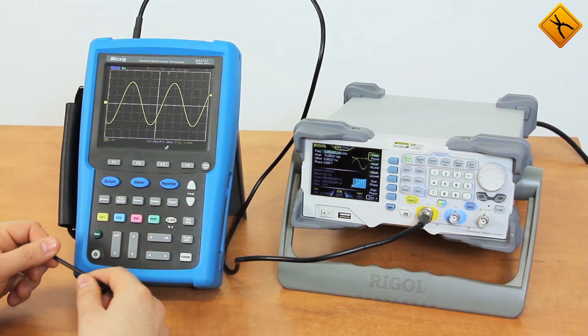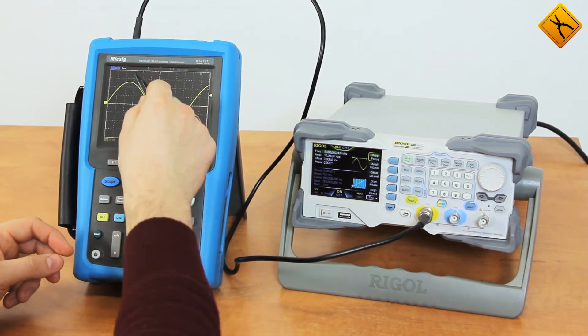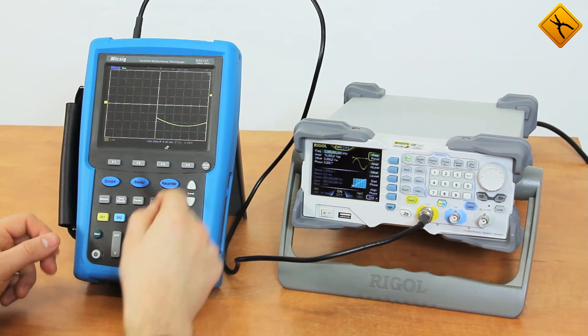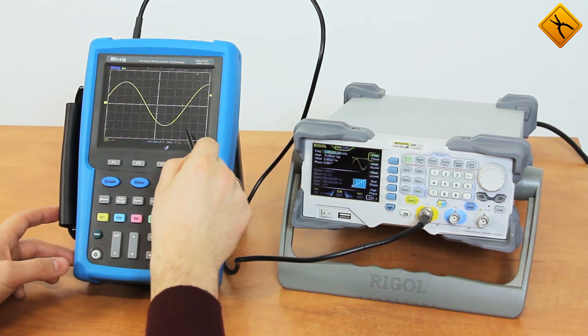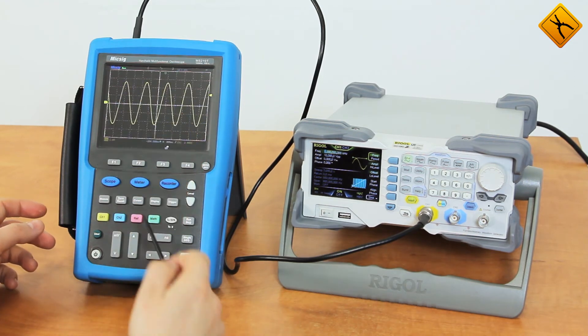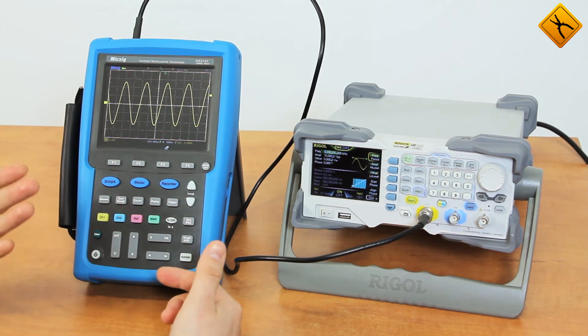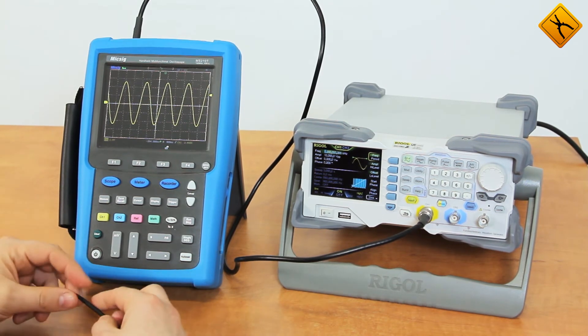You can also change the sweep. Sliding like this, I'm magnifying the diagram, and sliding backwards, I'm scaling it down. The rest of the functions are common to most oscilloscopes of this class, like Hantec, Uni-T, etc.